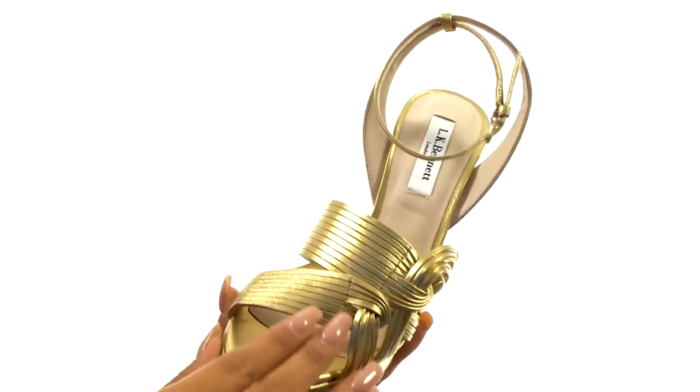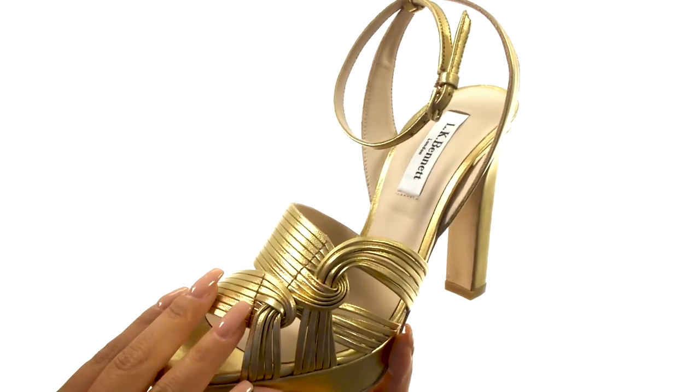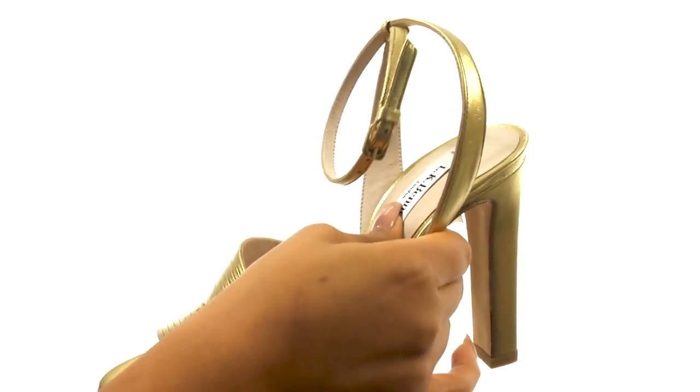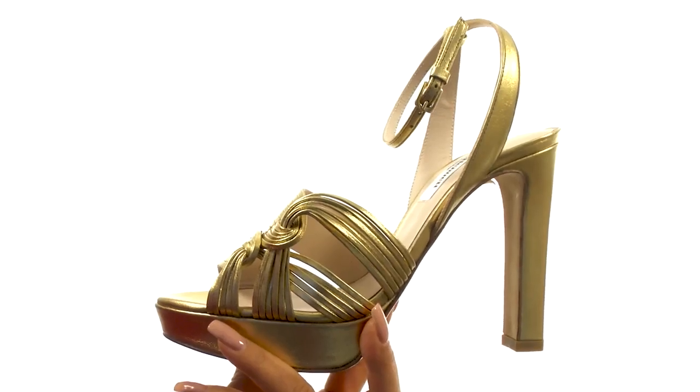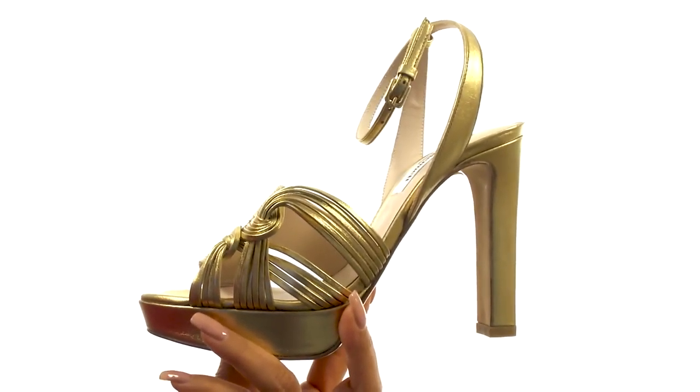Here we have a metallic leather upper that offers an ankle strap with an adjustable buckle closure to provide a secure fit. On the inside, there's leather lining along with a lightly padded leather footbed for all-day comfort and support. There's a wrap platform and heel for an extra boost in height.